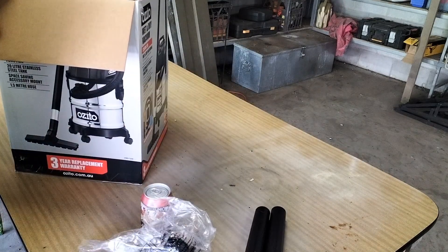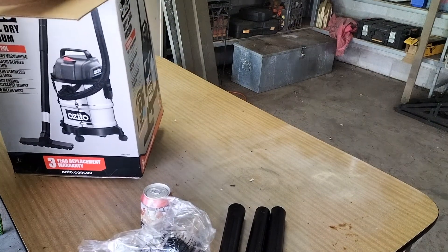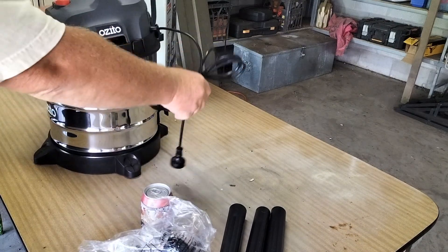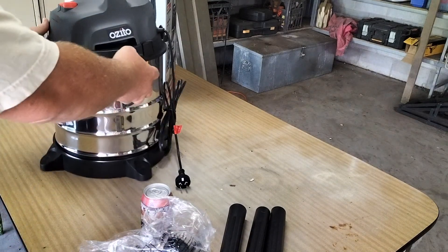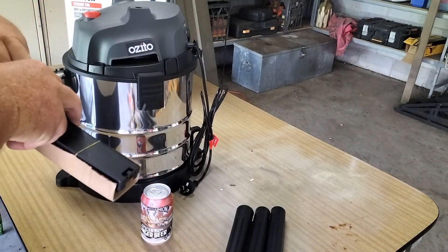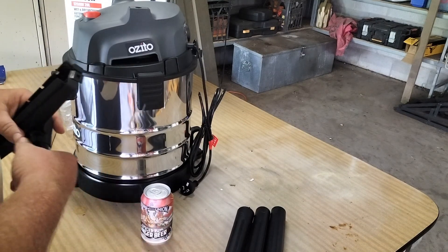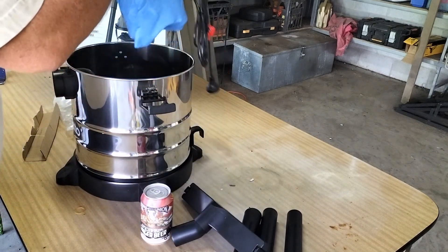There's a lot of attachments and things. Apparently it has a blow-off function as well as a vacuum function. So it looks fairly simple. Here we have one of the cans. Maybe the hose is inside — let's hope the hose is inside. Easy, the hose is inside.